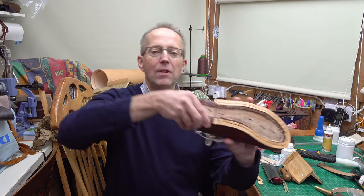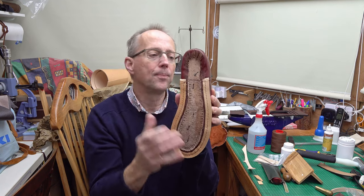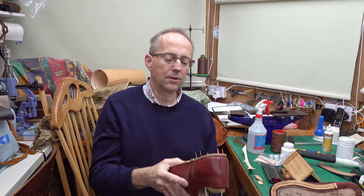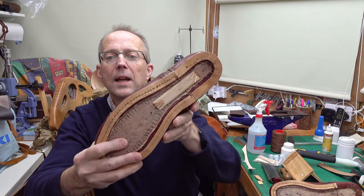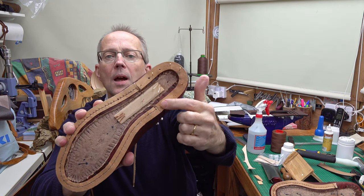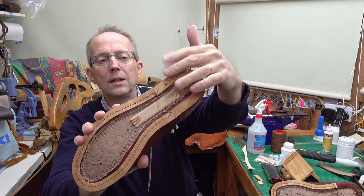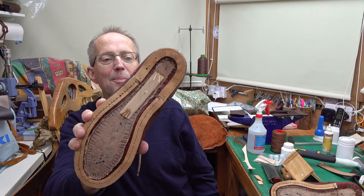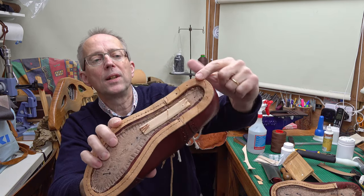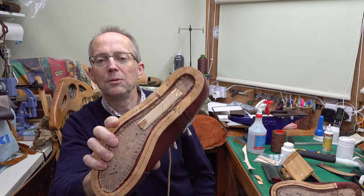Hello, continuing my shoemaking project. In this video I'm going to be fitting the rand and the shank. The rand is a strip of leather which goes around here, and the shank is like a stiffener. I've already made a start so I can show you what we're aiming for. That's the rand — it's like a horseshoe bit of leather and it becomes the new join where the sole and the heel will be joining onto the back here. I've shaped this one and nailed it down, and I'll show you how I do that with the other one, then I'll use wooden pegs to firmly fix it down.